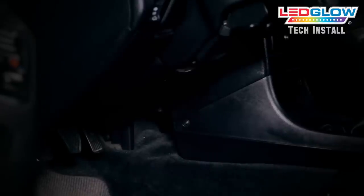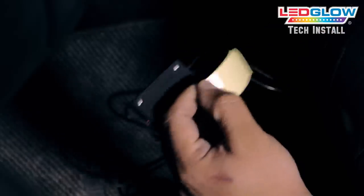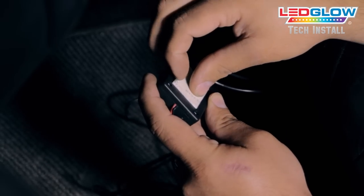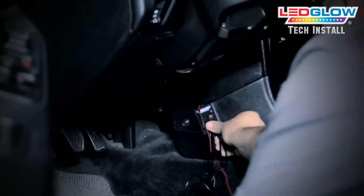First, identify the area where you would like to mount the control box. Remove the film from the double-sided tape and firmly press the control box to your mounting area.